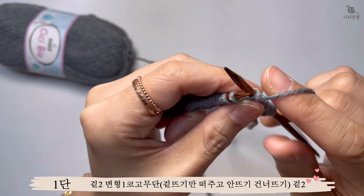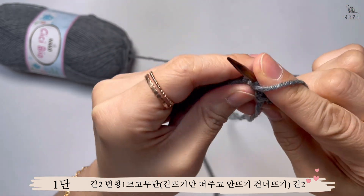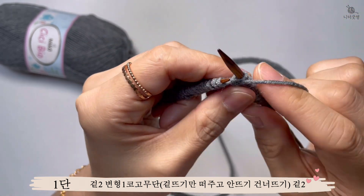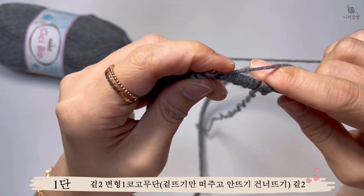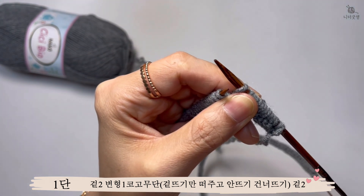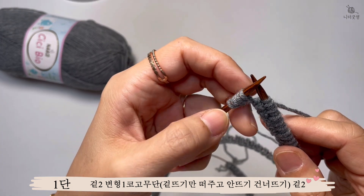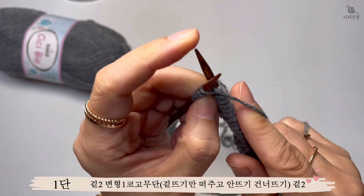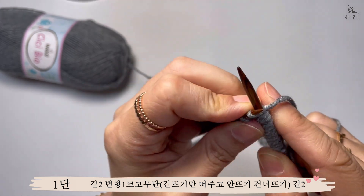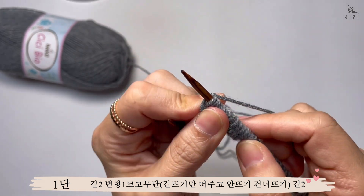이 방식대로 쭉 뜨시면 되고, 맨 마지막에 겉뜨기 두 개로 끝나면 됩니다. 홀수를 잡았기 때문에 겉뜨기 두 개로 끝나면 동일하게 맞아요. 안뜨기는 뜨지 않고 겉뜨기만 뜨는 방식으로 한 단을 쭉 떠서 맨 마지막에 겉뜨기 두 코로 끝내면 됩니다.